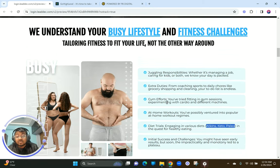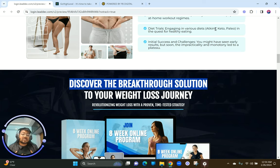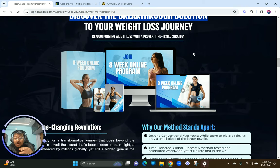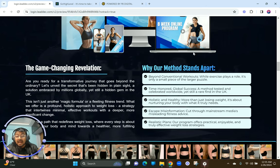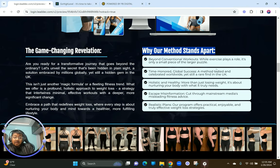Then comes 'Discover the Breakthrough Solution' — because ultimately people understand this program is for them and these people understand them, so the visitor is now thinking: what does it contain? This section says 'Discover the breakthrough solution to your weight loss journey' and gives them a beautiful, well-structured premium mock-up to understand this is an online program with videos and a program pack, explaining how this is a game-changing revelation and why our methods stand apart from other online coaching methods in the fitness space.